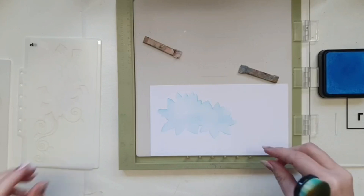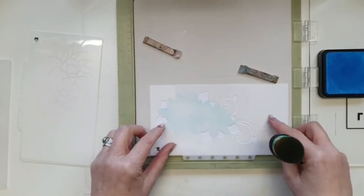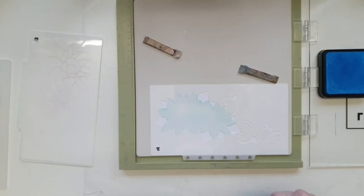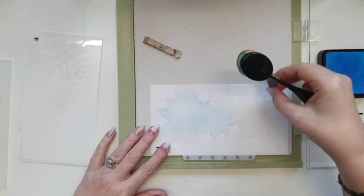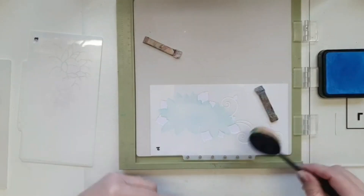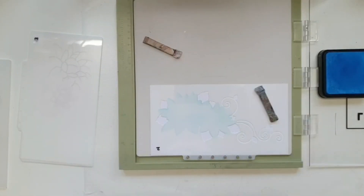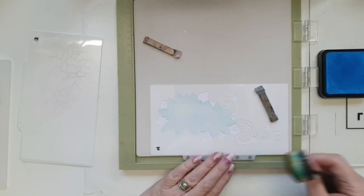I just love water lilies, and this set is stunning. You'll also notice I've turned my Ultimate Round so my pegs are at the bottom — purely because of how my brain works. I like to see the flowers the right way up. If you have your Ultimate the other way with the pegs at the top, the flowers will be upside down, and I just like to see them the right way up.